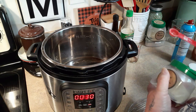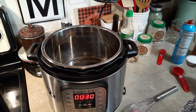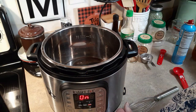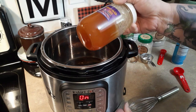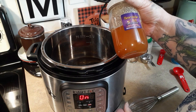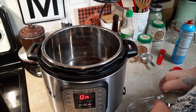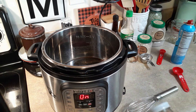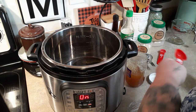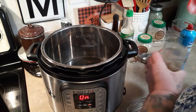For our sweeteners: a quarter cup of plain white sugar, and a tablespoon of honey. My honey has started to crystallize — I just bought it last month at the farmer's market, I'm really shocked it went that fast. I'll spray my measuring spoon so I can scoop it out.